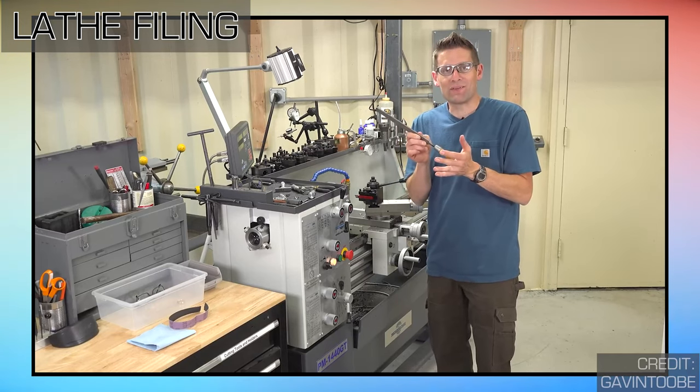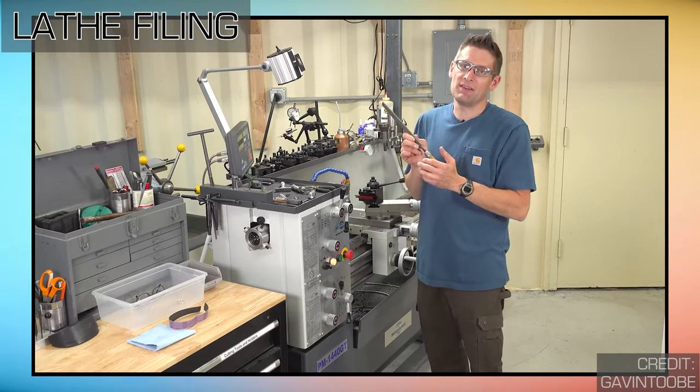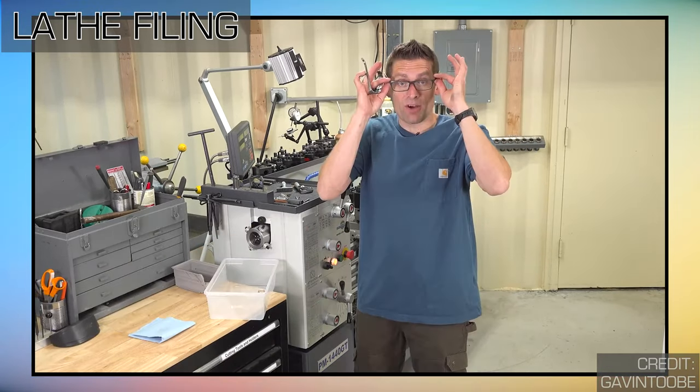Also, careful attention and the proper personal protective equipment are essential for lathe filing.